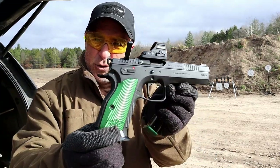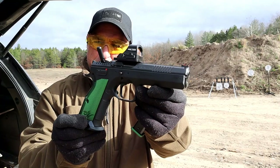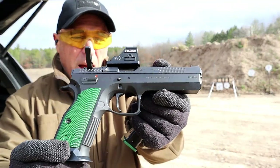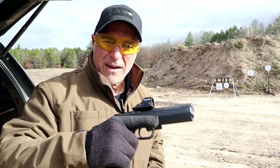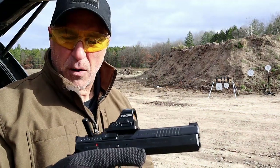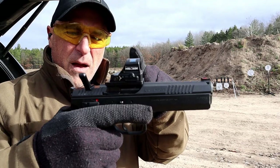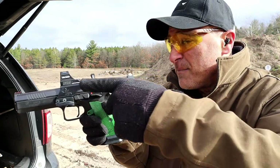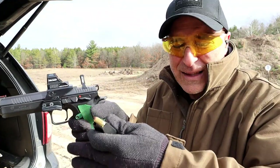Hey there friends, thanks for checking in. Today we're looking at one of CZ's most premier firearms — it's called the TS2 Racing Green. Single action only, flat trigger that breaks right around three pounds, 5.23 inch barrel, Holosun 507C on there. One thing you'll notice is that it has a frame-mounted optic mount, which sits the red dot a little bit higher.